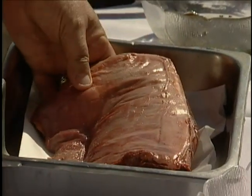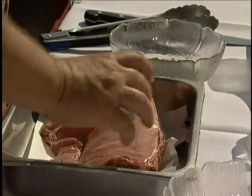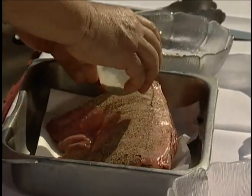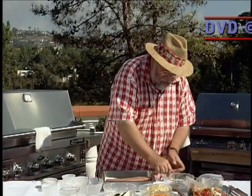Ordinarily I'd chop them up and do them in a frying pan, but I want to grill the whole loin today. So we've got a nice marinade sauce — put a little pepper on this, rub it in, a little sage, rub it in.